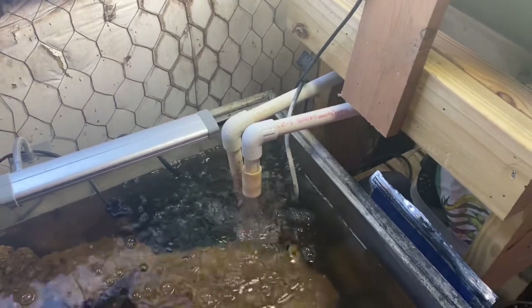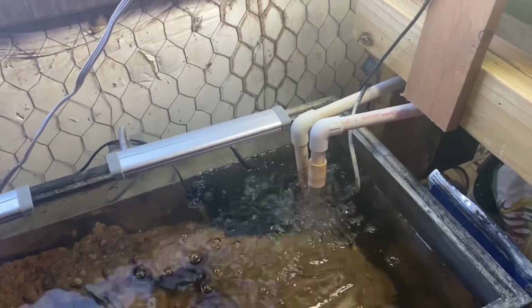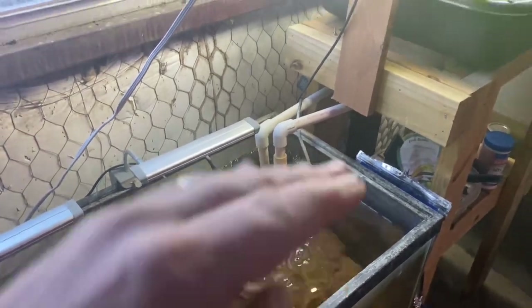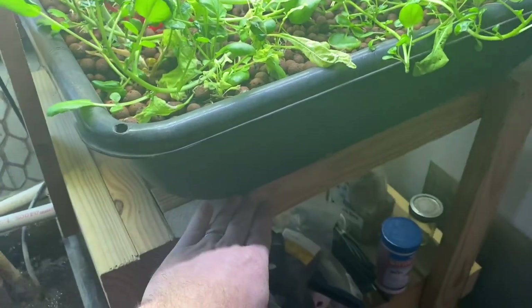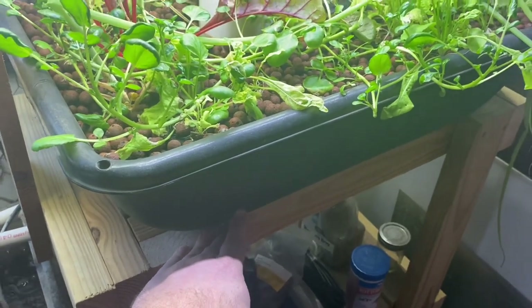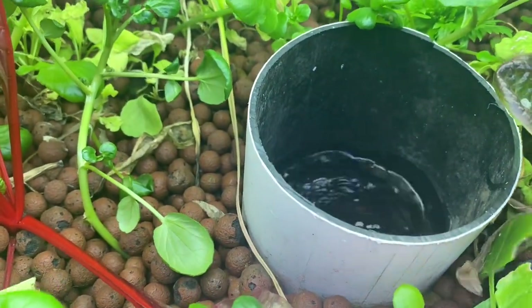The reason we do this is bell siphons, loop siphons, all the different siphons I've seen have a tendency to stick, to malfunction, to have problems, to get stuck at the top or stuck at the bottom. Either you've got your water filled all the way up in your ebb and flow bed nonstop and your roots are getting suffocated, or the water's all the way down and they're not getting hydrated. That happens to an outdoor system in the summer — you're in trouble really fast.